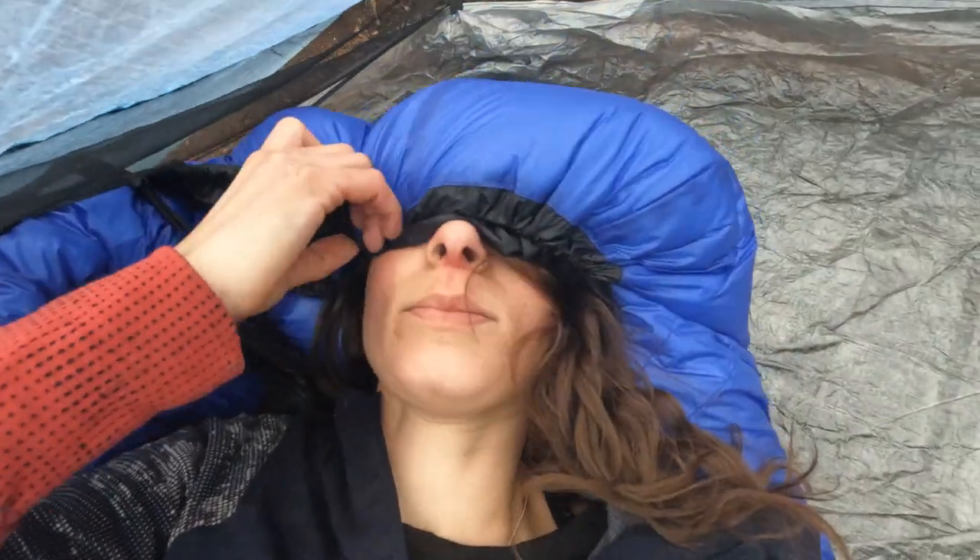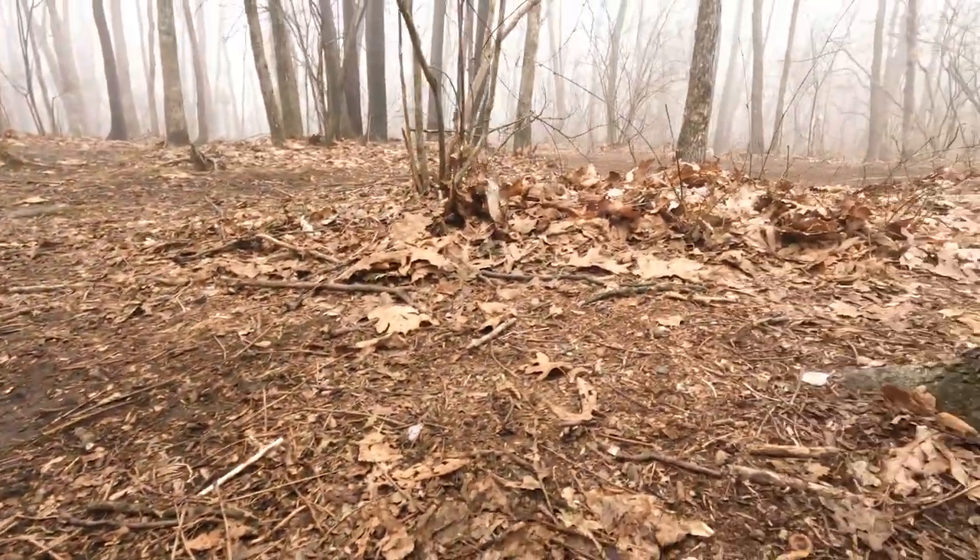So I woke up this morning to a sound — you can hear it. There's like raindrops falling all over. I'm laying in my sleeping bag, all curled up, and I peek out and there's little drops. Or so I thought — until it's just fog.